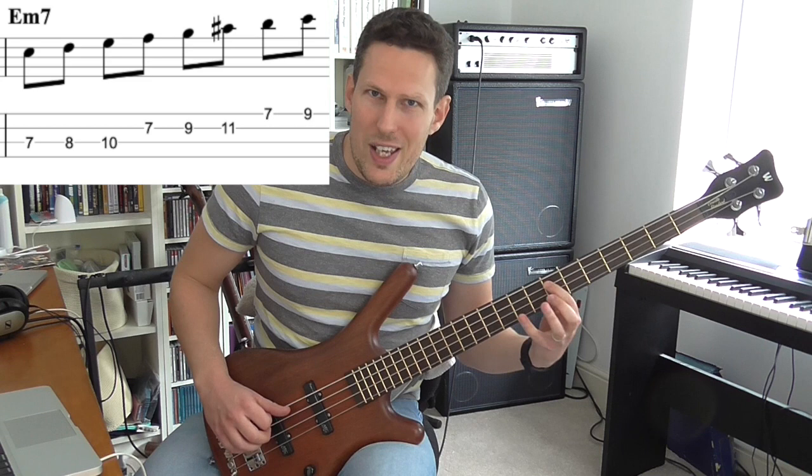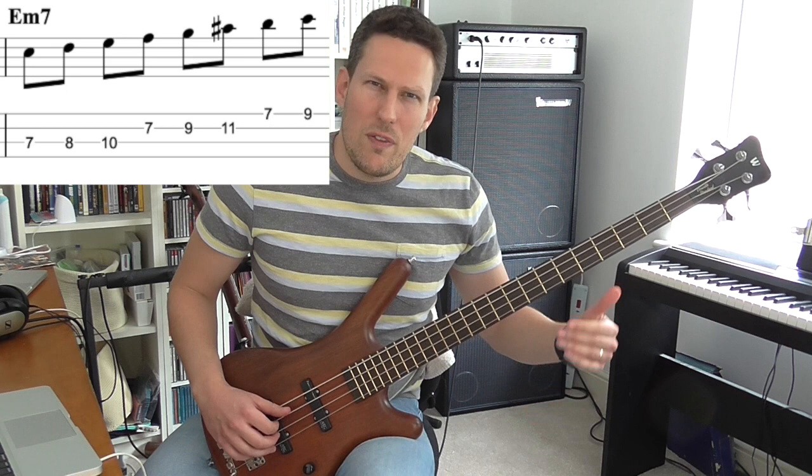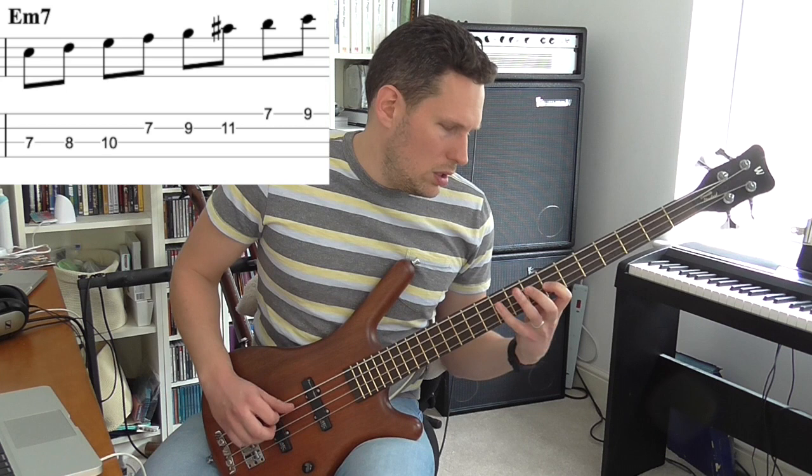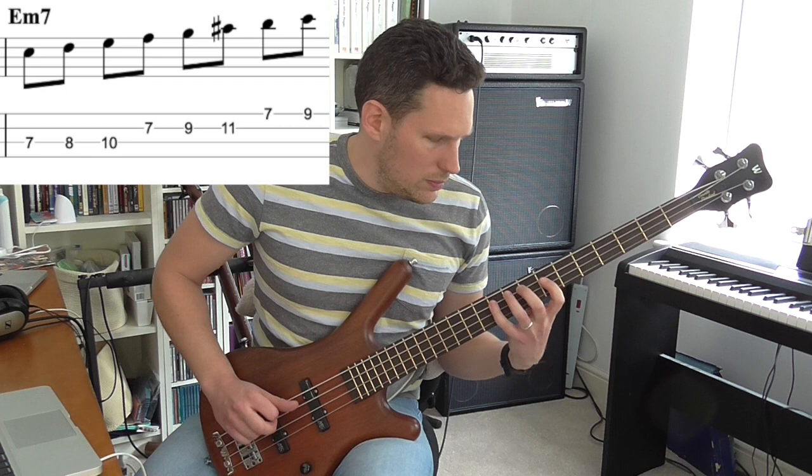The second mode would start on the note E in our case. It's basically like a Dorian scale, but with a flattened second. This is a scale I don't use very often, but it would work on, say, an E minor 7 chord. It's got that very strange sounding flat 9 interval — a flattened second.